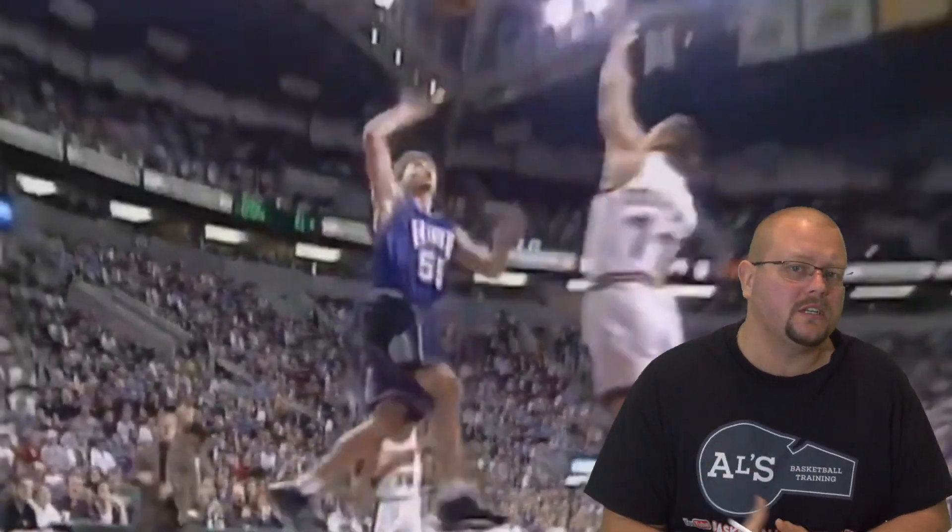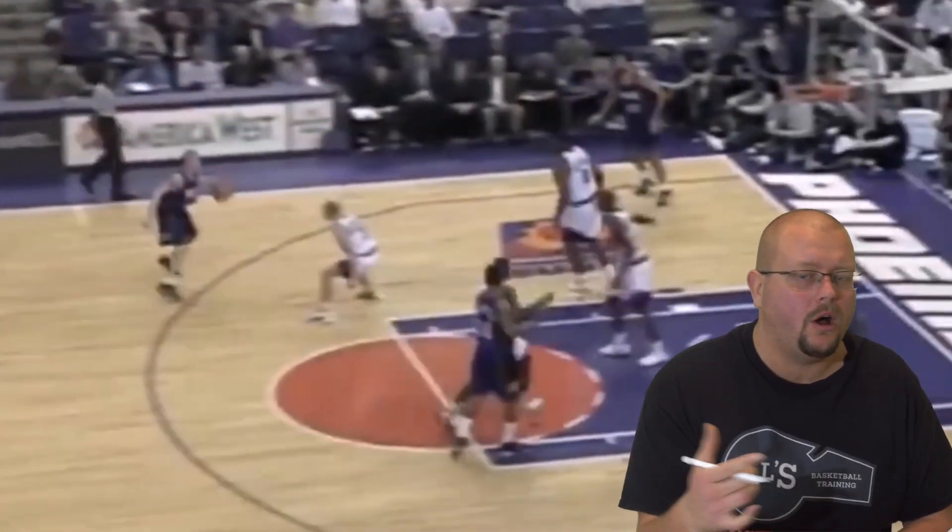Jason Williams, White Chocolate, was the greatest passer of all time in the NBA. Today we are going to be breaking down his highest IQ moments and how you can also play just like him. Let's get down and let's check out Jason Williams.